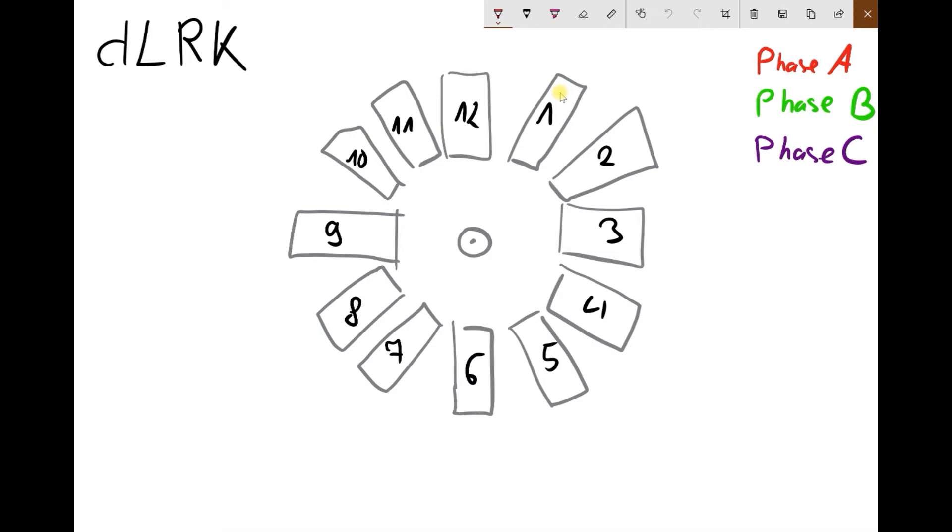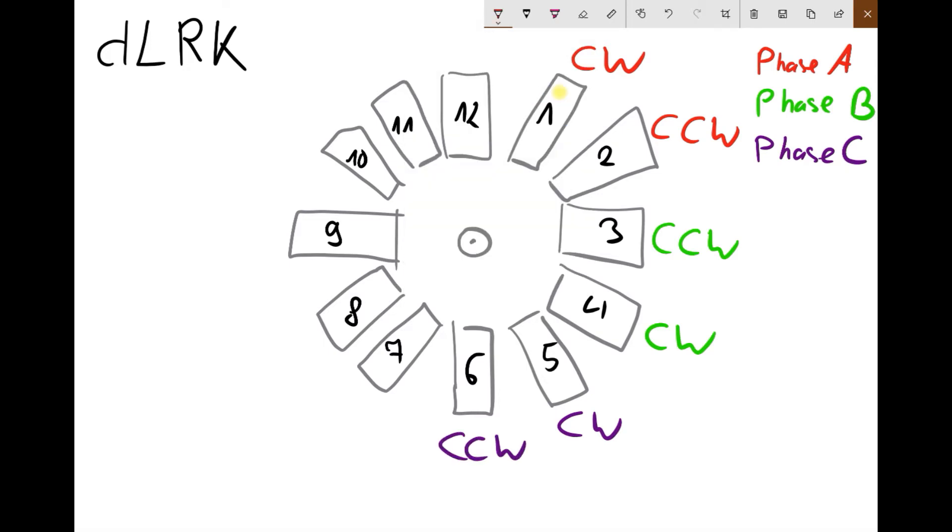The direction of the turns is important — winding clockwise or counterclockwise determines the direction of the magnetic field. In a simplified way: phase A, here in red, we start with coil 1 and wind it clockwise. That means the next coil should be counterclockwise. This is half of phase 1. Now we go to phase 2, which begins at coil number 3 — counterclockwise and then clockwise. Phase C will begin at coil 5 — clockwise then counterclockwise. Then we go back to phase A — counterclockwise then clockwise.